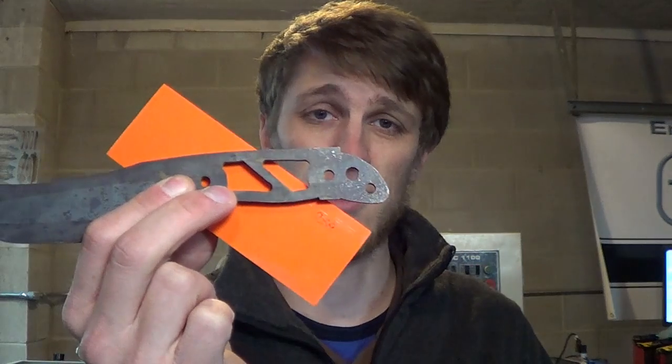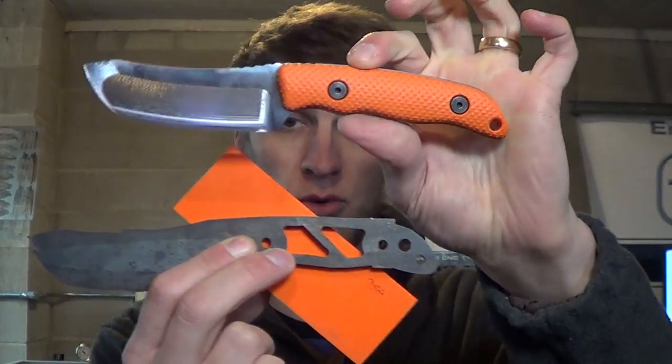Welcome. I'm John Grimsmo and this is Knife Making Tuesday week 54. This week we're making Tor Knives. If you don't know what a Tor Knife is, that's where we take one of these and turn it into one of these.